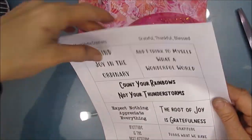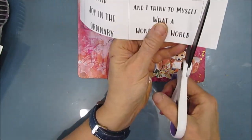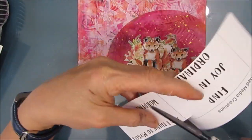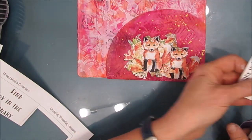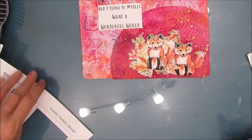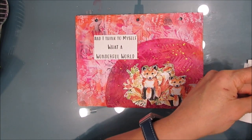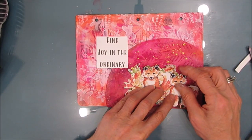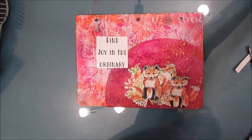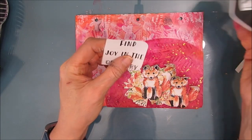I want to decide what sentiment, so I flip through my sentiments binder and find one in my Grateful, Thankful, Blessed section. There are two that I'm auditioning, and I'm going to layer it over top of that coffee filter as well. I've decided to go with 'Find Joy in the Ordinary' — it's a little bolder, a little bigger, and it seems to match the page.